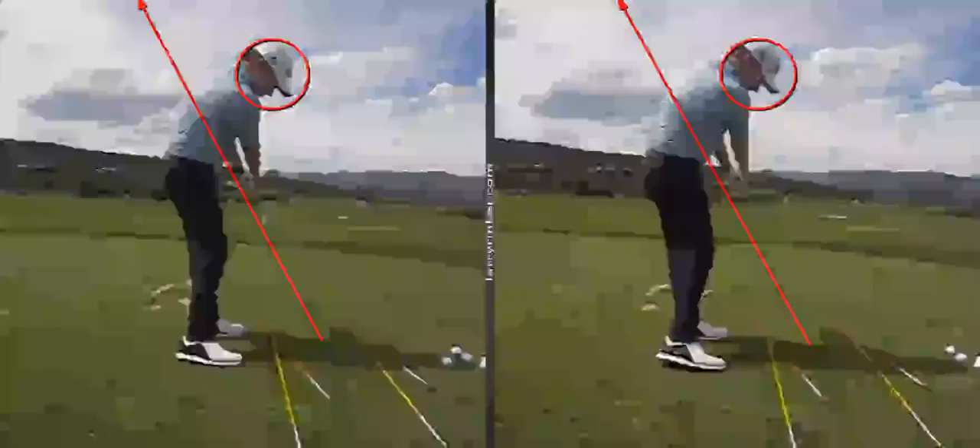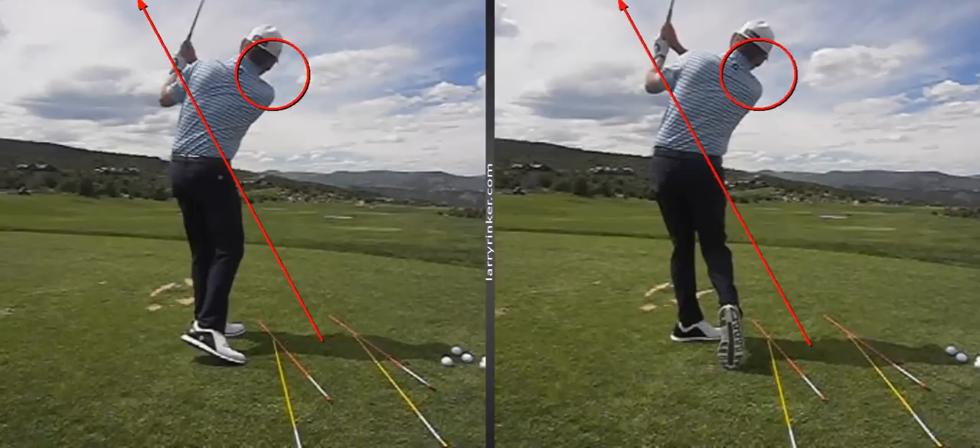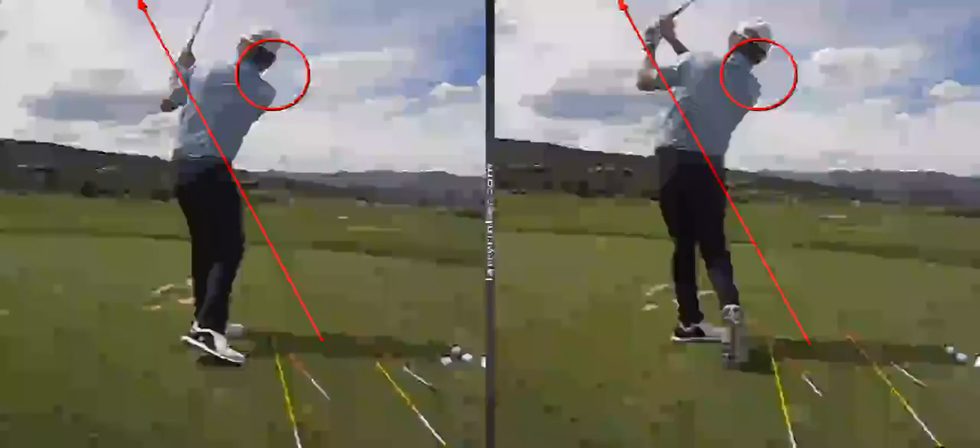The keys are: in transition we're going to keep the back at the target, the club slots. There's the club swinging past my body. And you can see on the right, now I'm using my legs to drive all the way through to my finish.